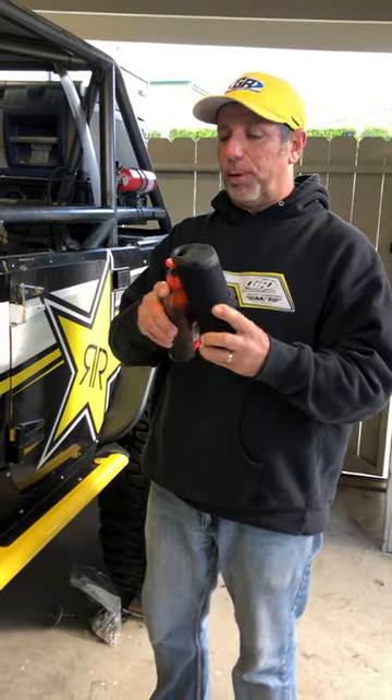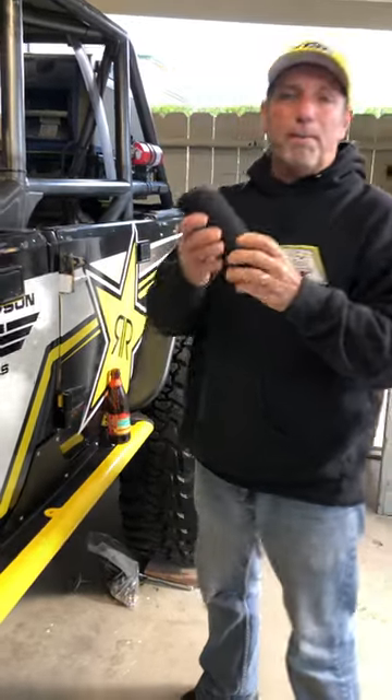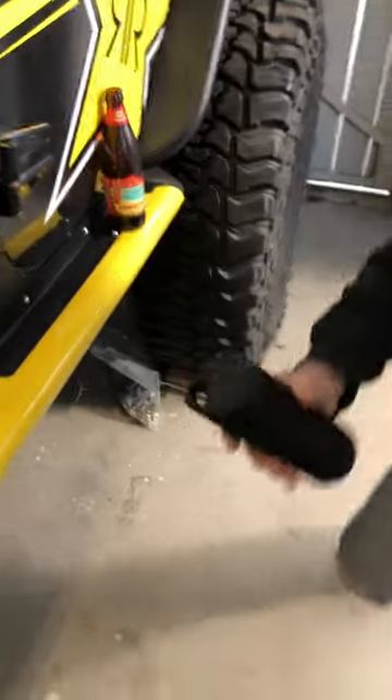It comes in a bunch of colors. It's even got a bottle opener built into it, so pretty nice. It's magnetic, which is unique — you just stick it wherever you want to go. Work on your Jeep, pick it up, you move.